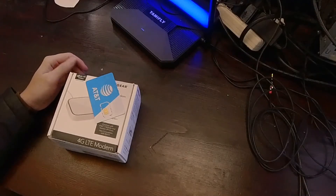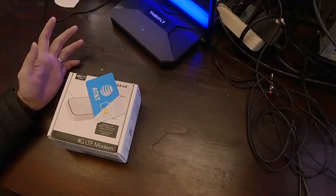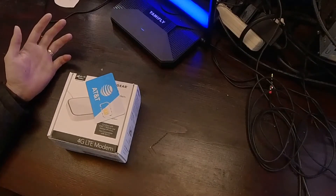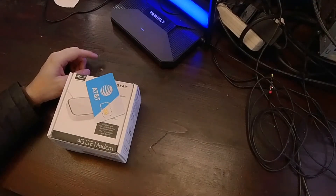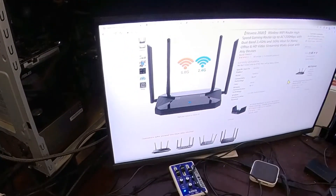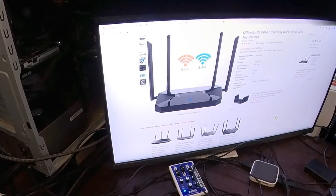Okay, so off-grid internet — here's what I'm doing. I got some recommendations from other folks but this is just what ended up working for me. I'll run through it real quick. I already have this router here that I bought a while ago — this one's currently not available anymore, but I think any router will do just fine.